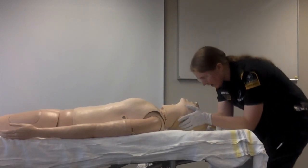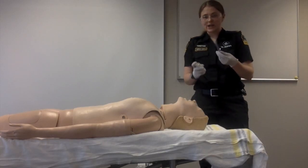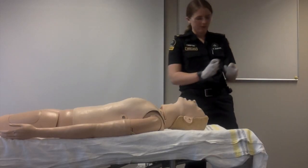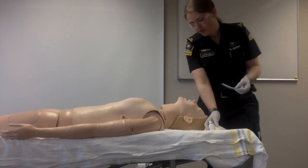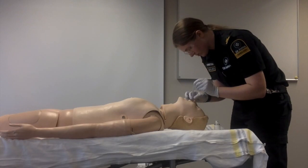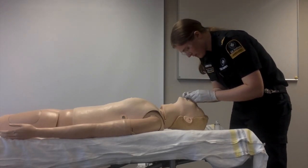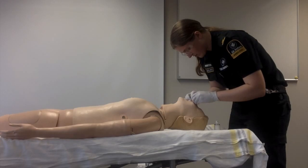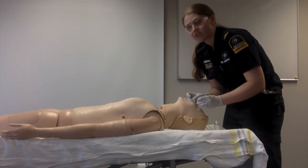Before inserting the NPA, open the patient's airway and check for any obstructions. It's important to lubricate the NPA with a water-based lubricant before inserting. Insert the NPA 90 degrees to the patient's face into the largest nostril. If any obstructions are met, rotate 180 degrees and insert the rest of the way. Insert the NPA until the flange sits on the nostril.